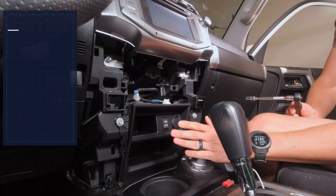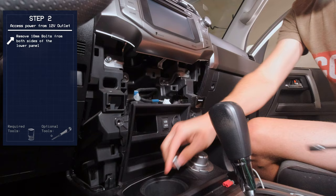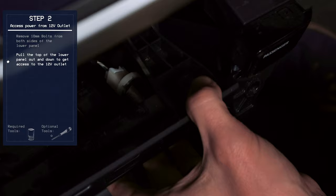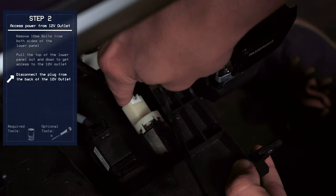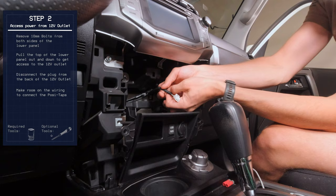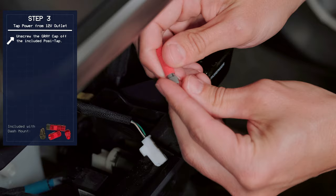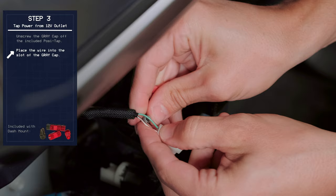First thing we're going to do is tap the 12-volt outlet to power the USB. We're going to unclip this and pull it up through, just to give us a little bit more real estate on these wires. To tap into these wires, we unscrew the gray section of the PosiTap and put it through. This is the green wire, and in this 4Runner, the green wire is the positive.